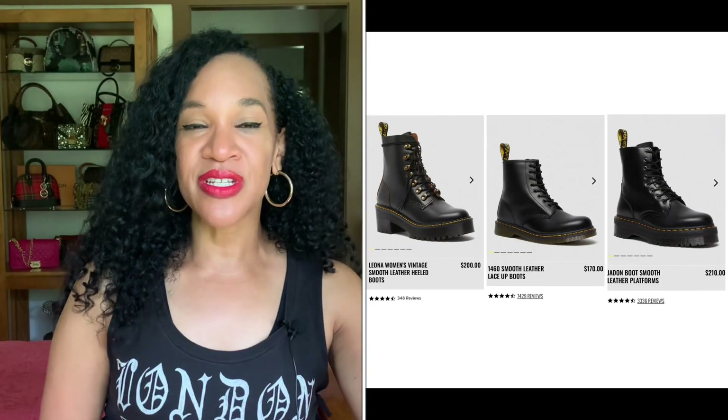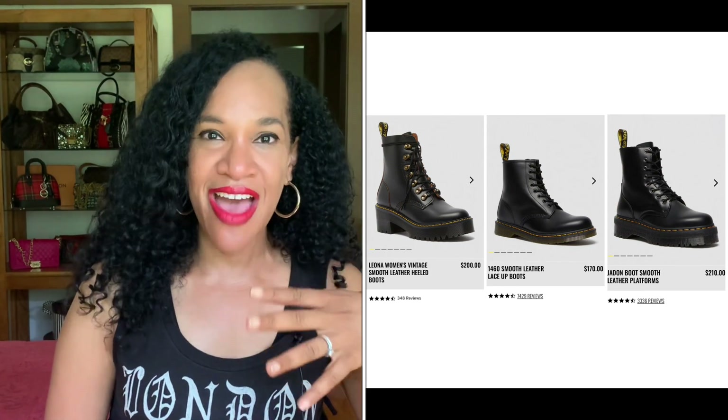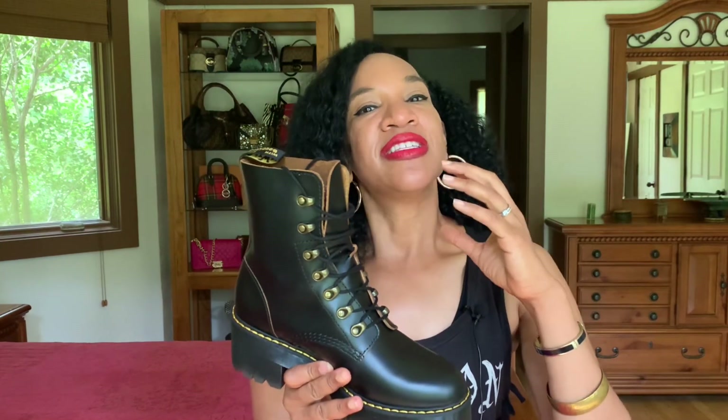Now there are other styles and silhouettes to choose from. They have everything from boots to sandals to loafers, and even within the boot category they have so many different styles to choose from. On the split screen, I'm showing you three different silhouettes of boots in the women's collection. What you need to know before you purchase your first Doc Martens is to check out their site, take time to study the different silhouettes and designs, and read the reviews and comments because they're going to be helpful to you.